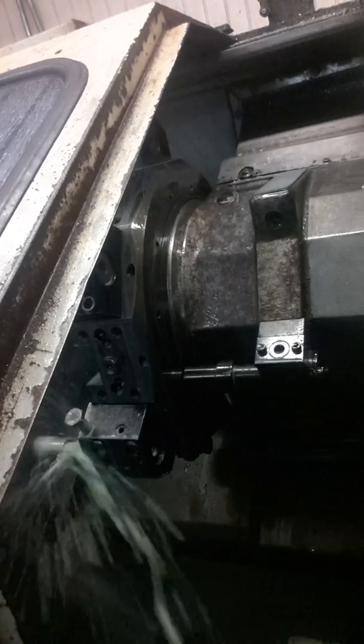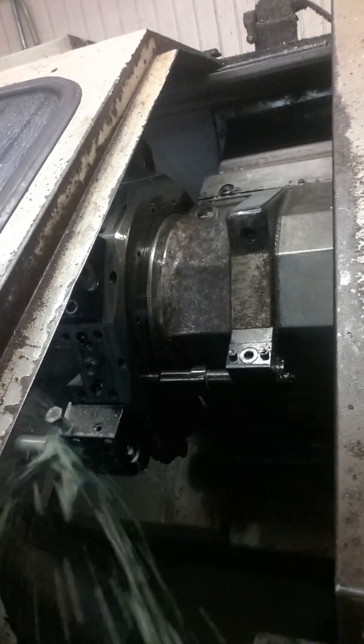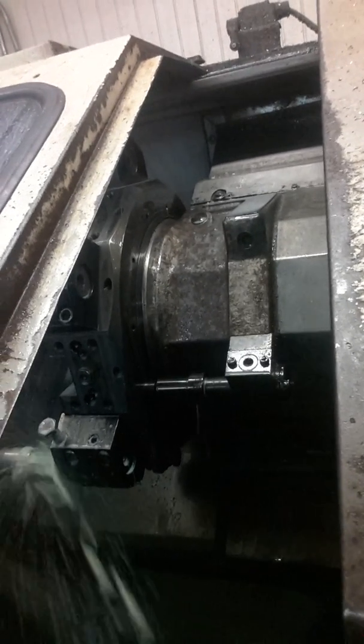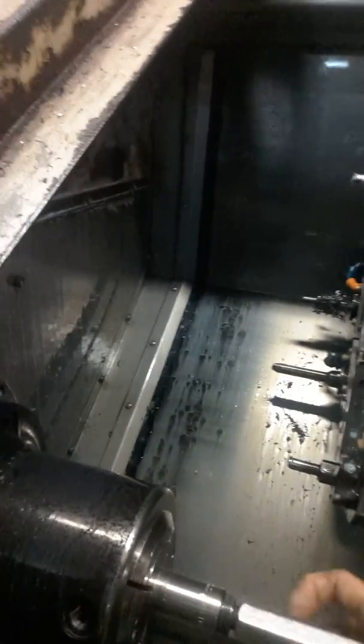I'm going to put threads on it. This is a gauge to see if the threads are at the right depth and diameter, which they are. It goes up to that flap there before it stops.